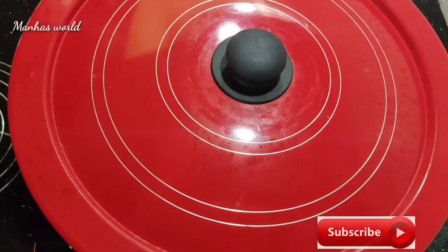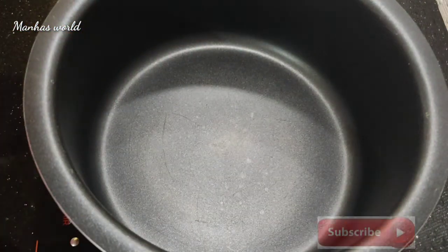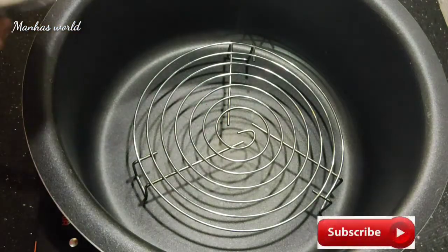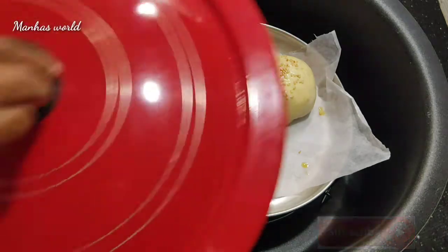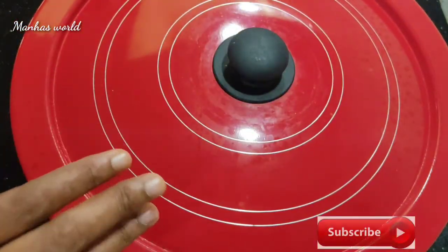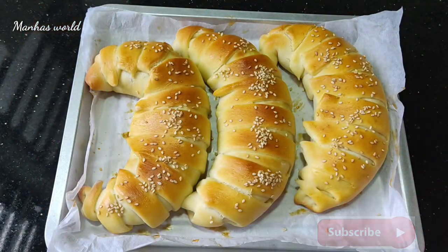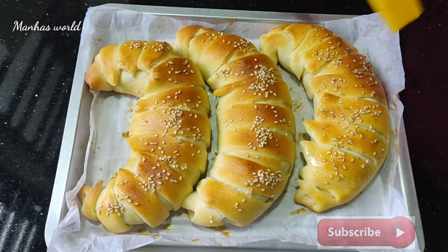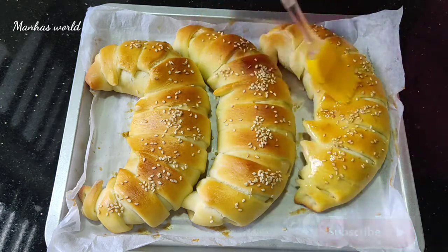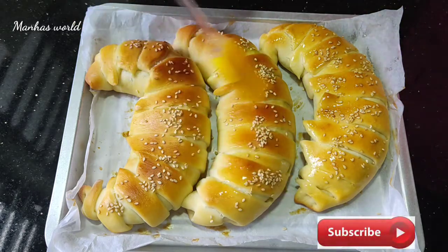I will add the stove. The oven is ready. Put a little glass into the water and then put a little water in and get a little grease on the top.